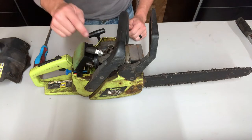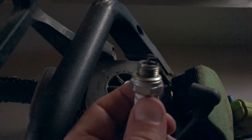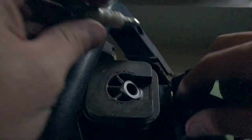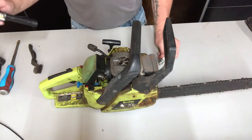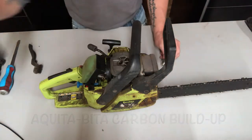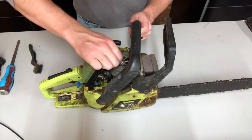To check for spark, plug the spark plug back into the boot, set it on something metal, and when you pull on the rope you should see spark between the two electrodes. As you can see we didn't have spark, so I grabbed a different plug — and we have spark. Since we have spark we can throw this back in. There's quite a bit of carbon buildup but it's not too bad, not enough to prevent it from running, so we'll screw this back in.